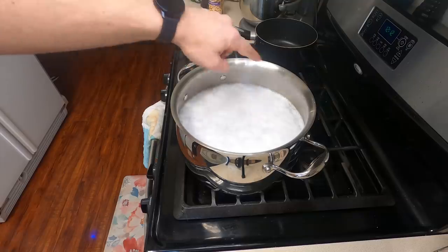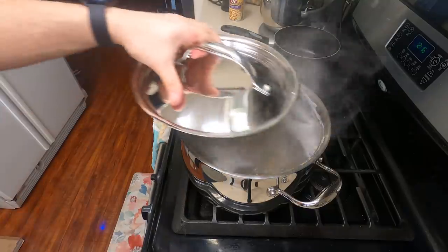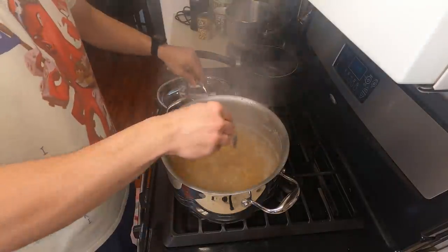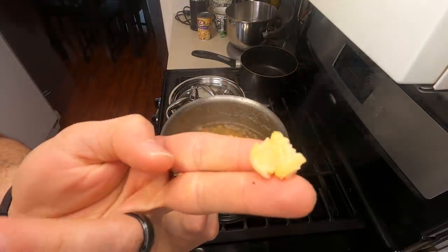This does take quite a while to cook, probably two to three hours. But once it comes up to a simmer, throw a lid on it, turn it down just a bit and make sure it cooks completely. After a couple of hours, your beans should be incredibly soft. You should be able to just smush them with your fingers.